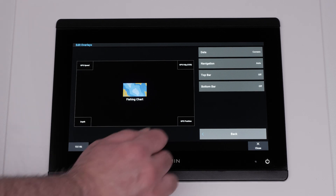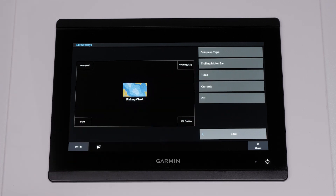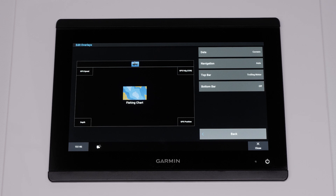Select Top or Bottom bar, then select Trolling Motor Bar. Press Back.